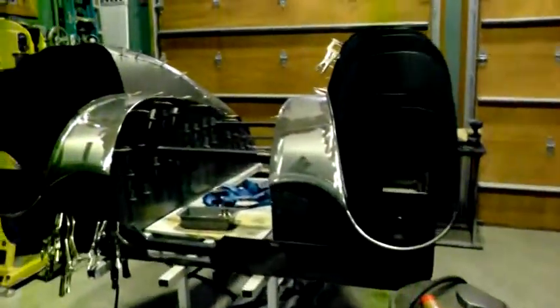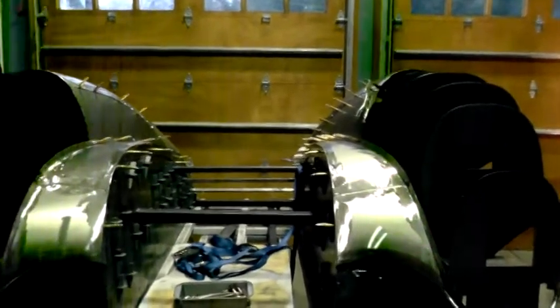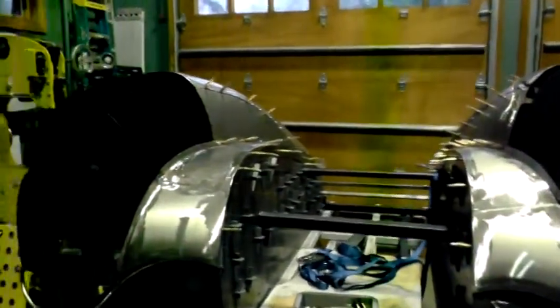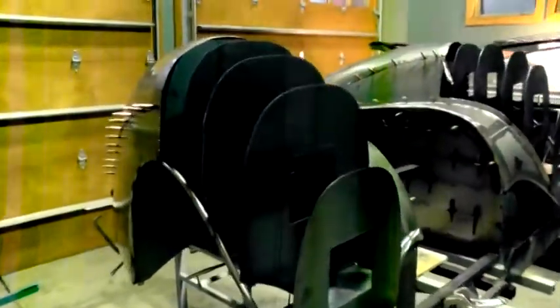I've gotten started on the front fenders. They're kicking my ass just a little bit but I'm still fighting it out. I'm trying the best I can on these — they're going to be interesting.